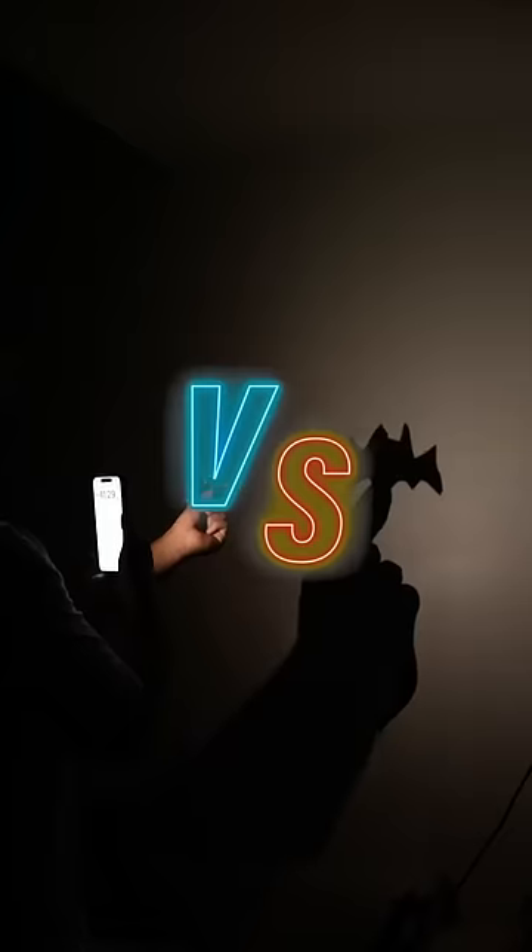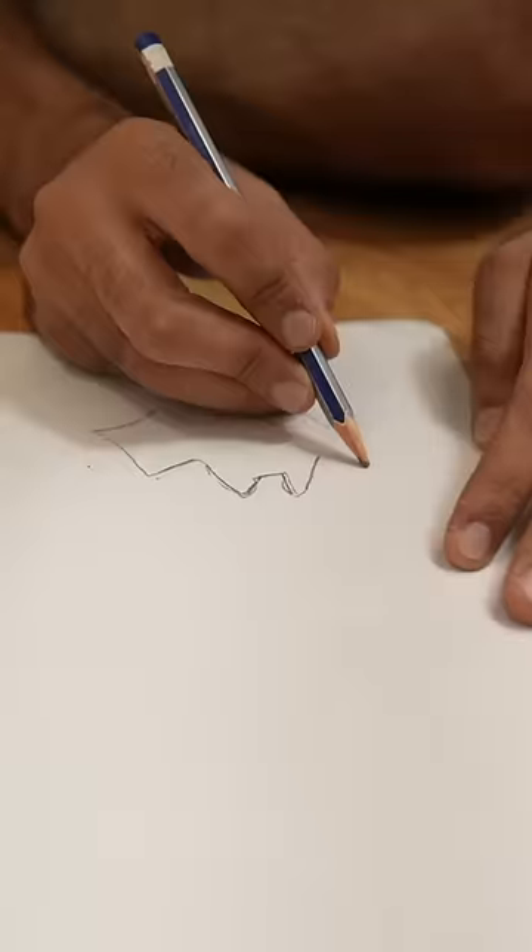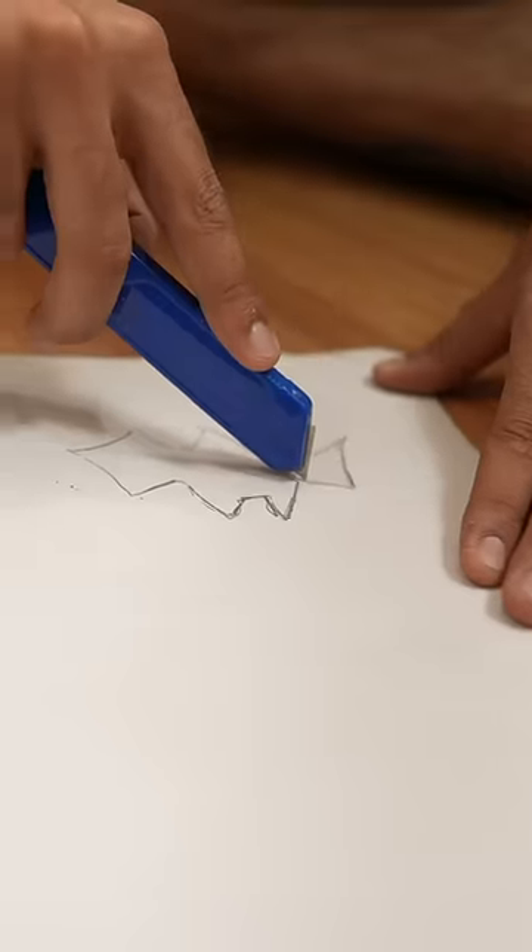Expensive photoshoot vs. easy photoshoot. You can draw on a regular register or plain paper and cut it into the right shape. We have taken a black blazer and done it in the back for that sharp look. We have done a light curry.